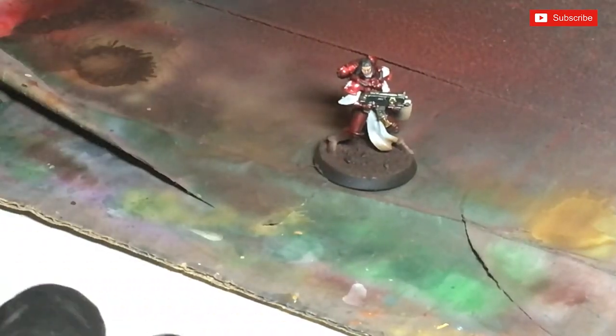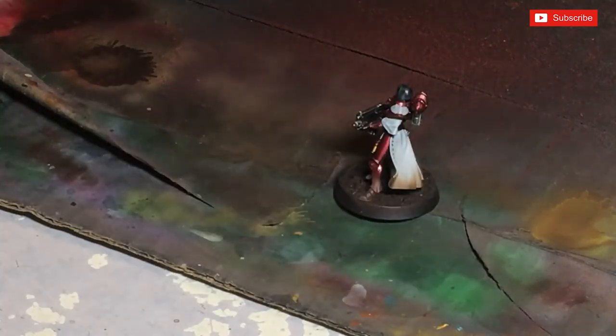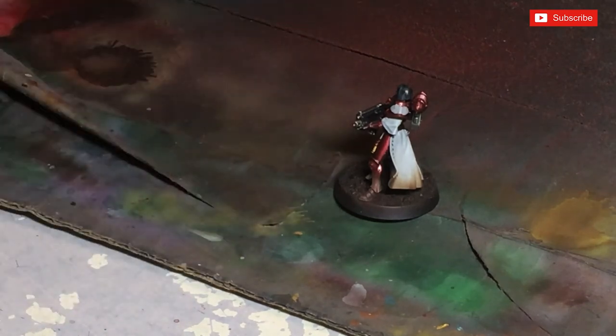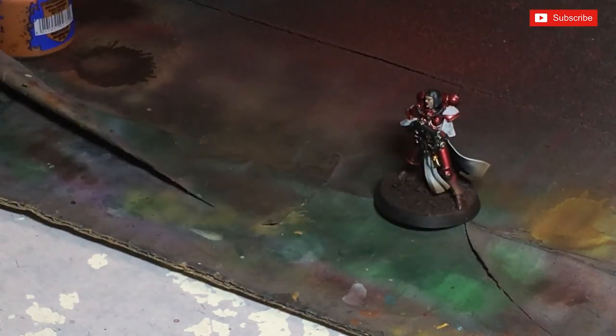Hopefully now we're starting to see what looks like dried mud going on to a bit more of a fresh mud, and we've also got the base done in the Rhinox Hide. We're now going to look at putting a highlight on there — we're going to use Scrag Brown. Again you can use an airbrush or dry brush this on. It's not hard, very easy and quick to do.